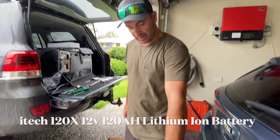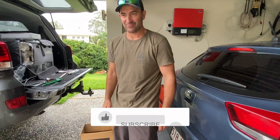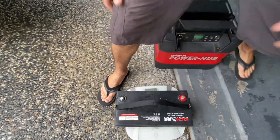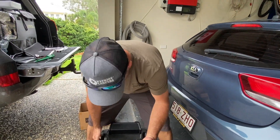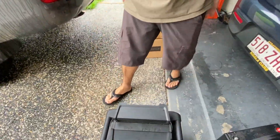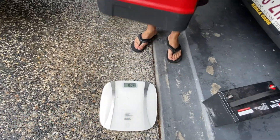The old battery I had was the Kick-Ass 120 amp battery and the weight difference is friggin amazing. The AGM battery weighs about 30 kilos for the Kick-Ass 120. The new lithium battery weighs 12 kilos — about 16 kilos in the power hub — but look at that, it's just so light.